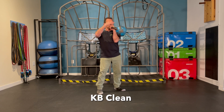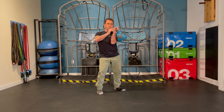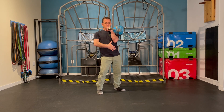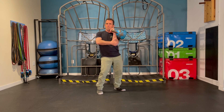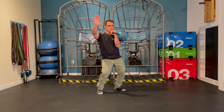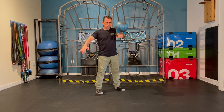The kettlebell clean is going to thrust from the hips to bring the kettlebell upward. Make sure that your wrist is not rolled over but rolled inward. Let the hips come forward to create a shelf to support the weight of that arm drawn in, and then thrust up, racking that kettlebell up at shoulder height with the elbow in.